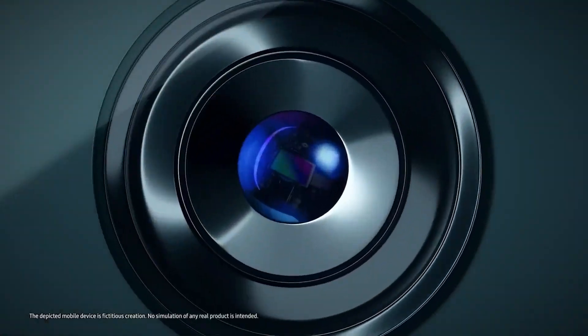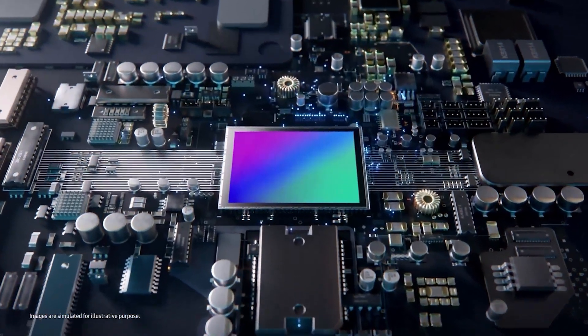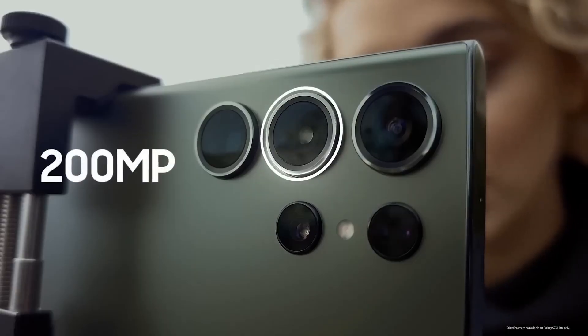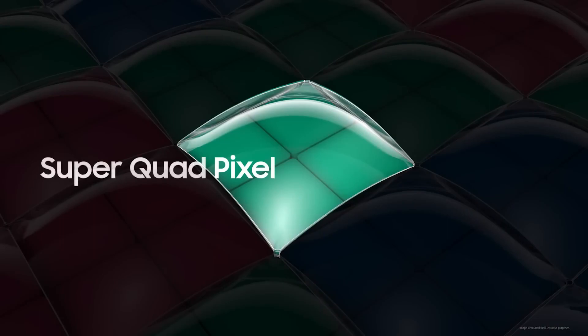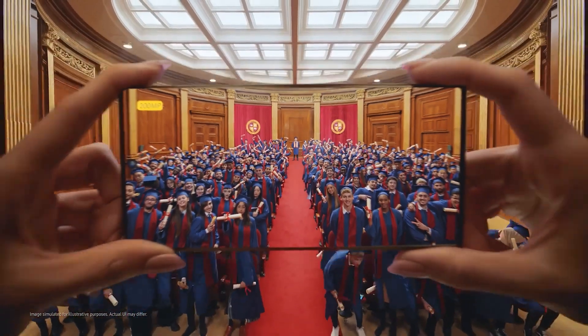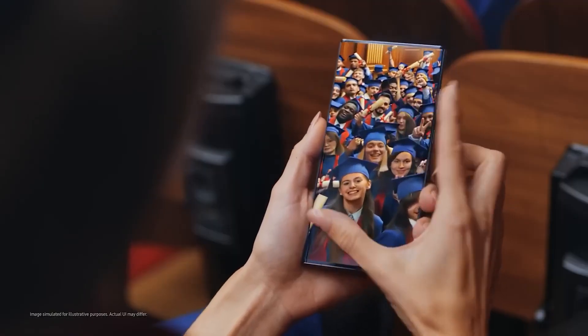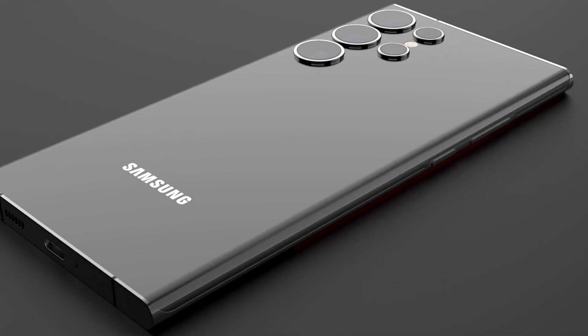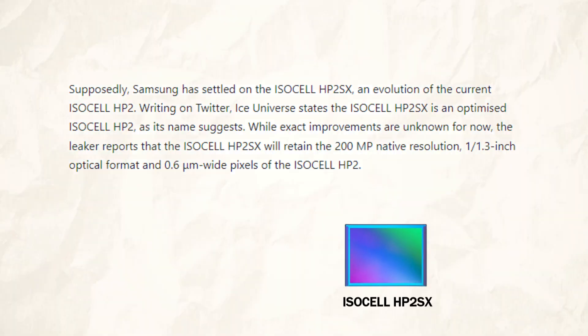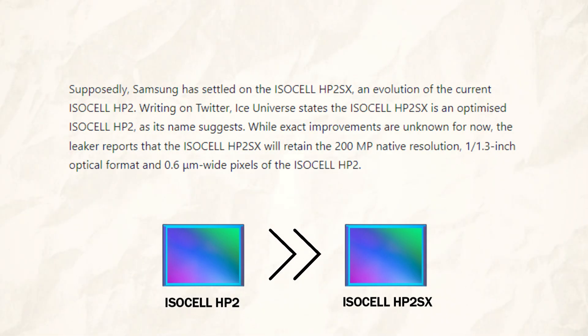In the past, it was anticipated that they would reuse the ISOCELL HP2, a 200 MP sensor with a 1/1.3 inch optical size and pixels that are 0.6 micrometers wide, among other features. The well-known leaker claims that isn't precisely the case, though Samsung won't put a brand new sensor on its ultra-branded smartphone either. Samsung reportedly decided on the ISOCELL HP2SX, an upgrade to the current ISOCELL HP2.